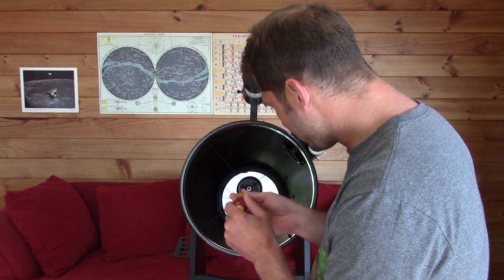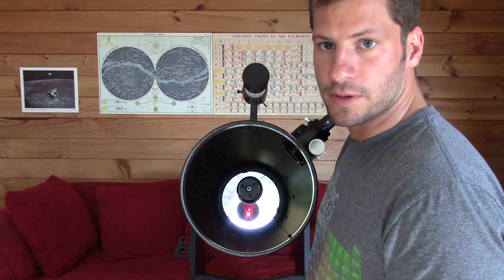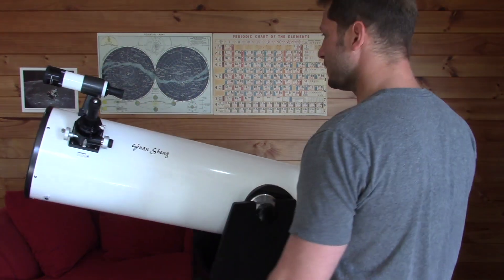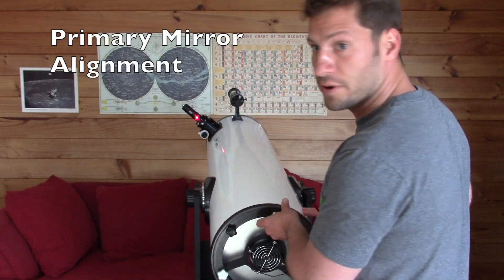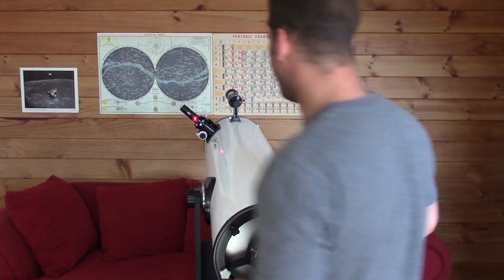That's a little bit better — there, that's right in the center. So that turned out to be really easy. Now the second part is where you get the primary mirror focused. You can see in the collimator right here...